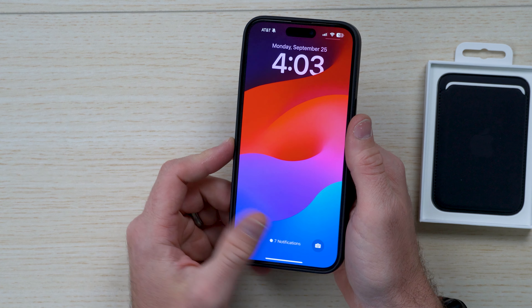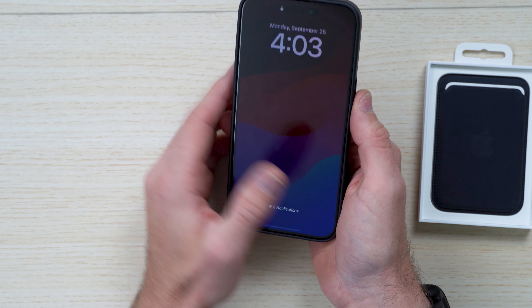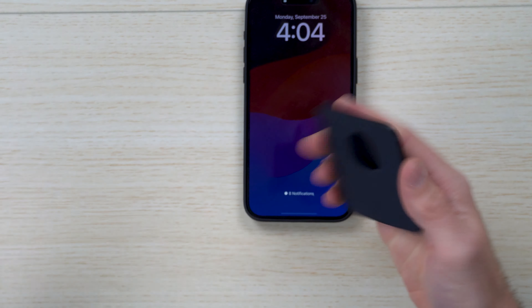That's no different than my black MagSafe leather case here, so it kind of opts into the same animation. There's no difference in the Fine Woven here. Let's go ahead and show you what the Fine Woven MagSafe case is — I'll take that off here.